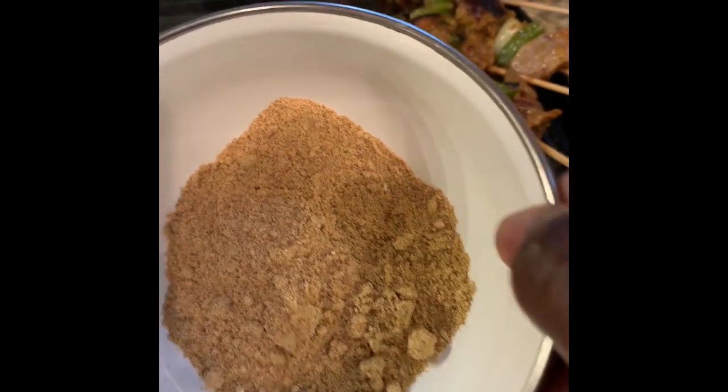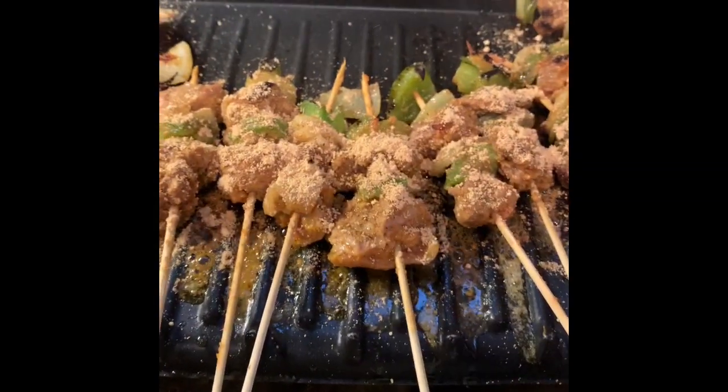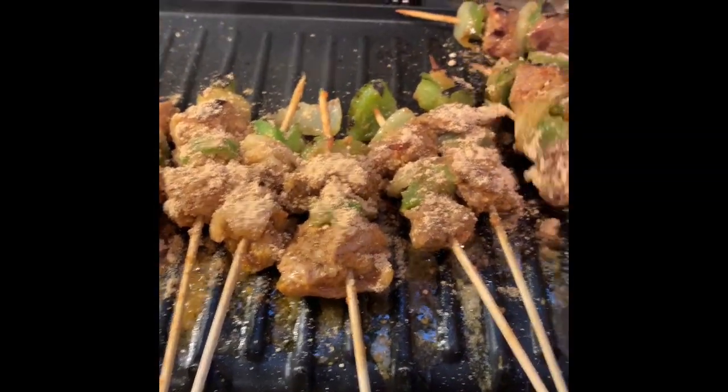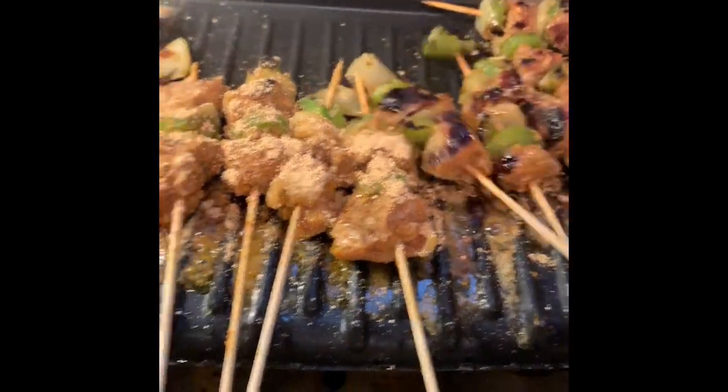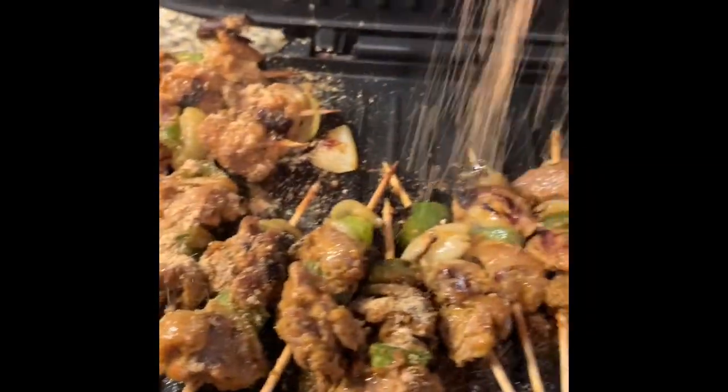We are going to sprinkle it with a little bit of kebab powder. If you don't have kebab powder, that is okay — you could do without it. If you want kebab powder, they sell it at the African market or the Asian market. I am going to cook it for about a minute or two and it should be ready.